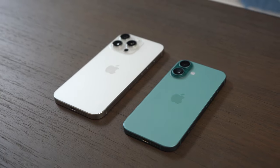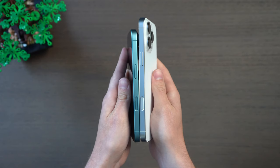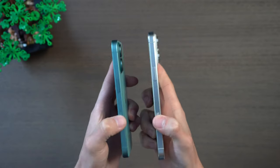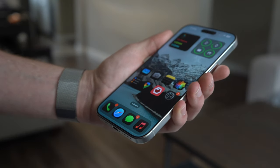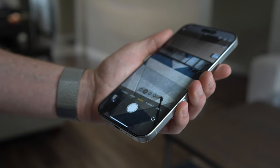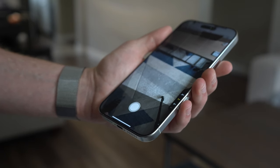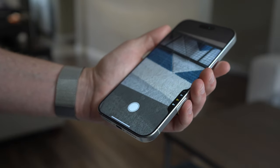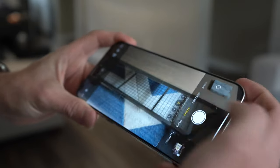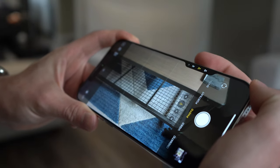Both of these phones have some new upgrades this year. The camera control is the latest feature — a new physical button on the right side of the phone that you can press to open the camera at any time and then take a photo with another press. It's also touch sensitive so you can swipe to scroll and zoom, or open controls for the camera to toggle between different functions, essentially putting all of the actions you could do on the screen into one button.